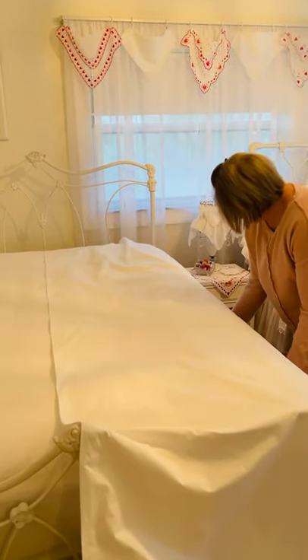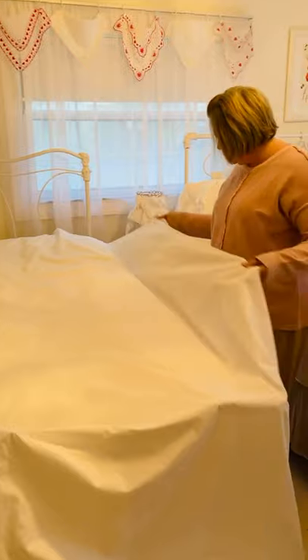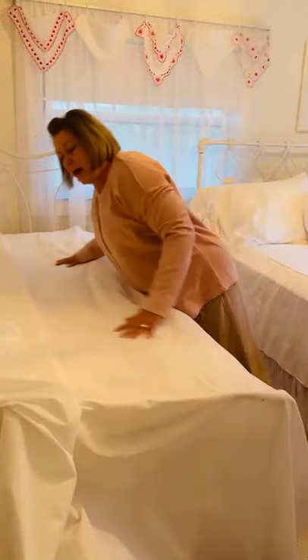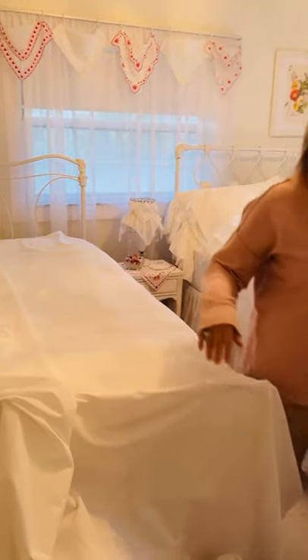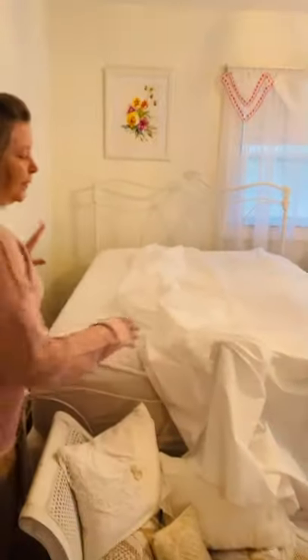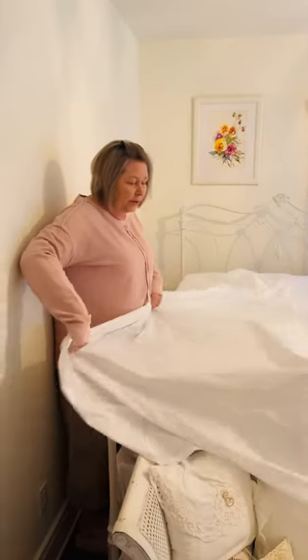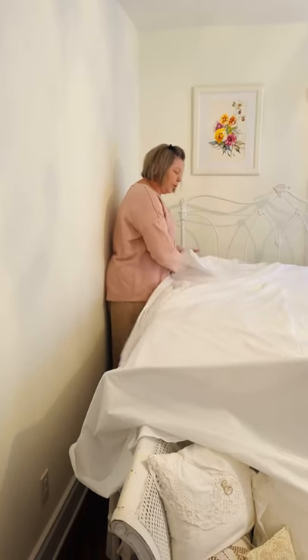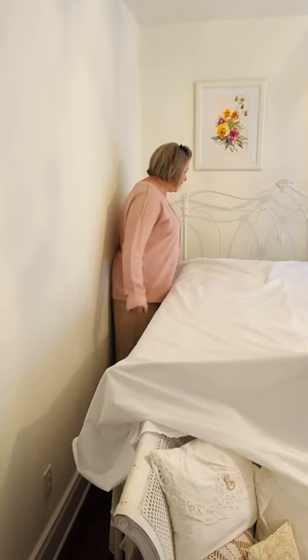And then I just flip this over. Now when I do this, it puts the sheet on kind of wrong side out, as far as most people would be thinking, which is exactly right because I have the edging on the top of my sheets and I like it to come down. So I just put it on where it will be inside out laying flat.